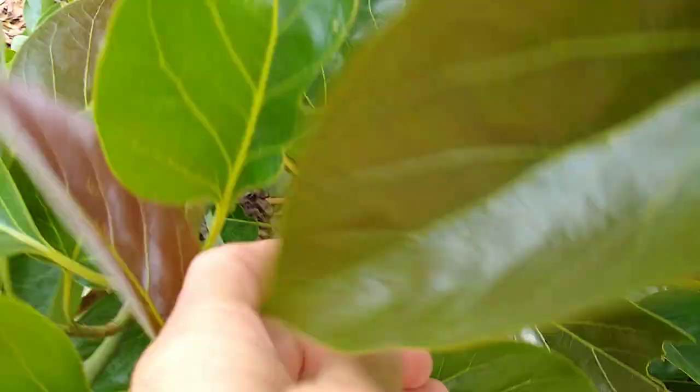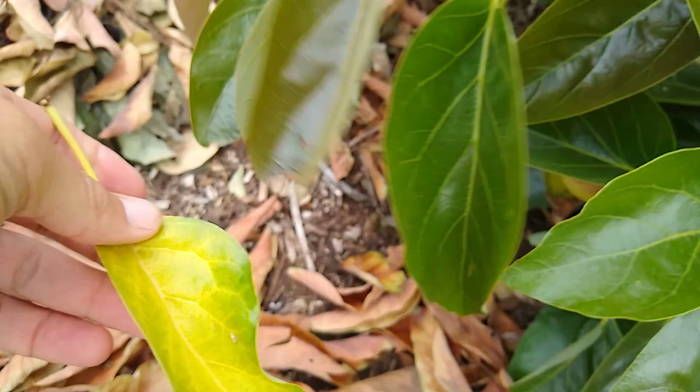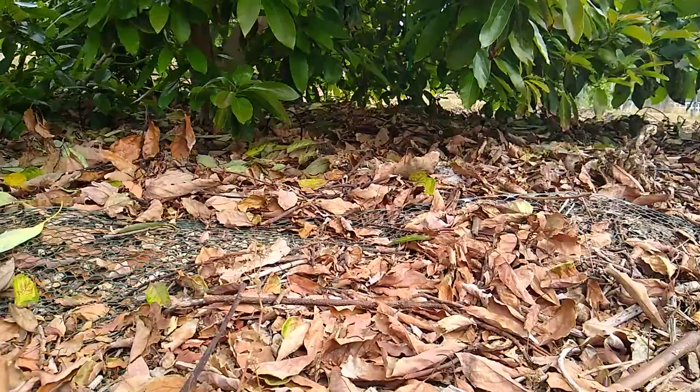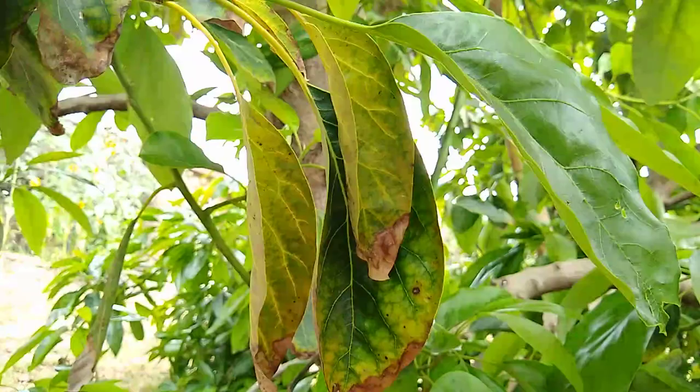A little Zutano here has grown a lot of new leaves already and it's doing the same thing to a lesser degree. Here's an old leaf that just fell off in my hand. These are a bunch of old leaves that have dropped under a Hass tree which is almost done blooming.